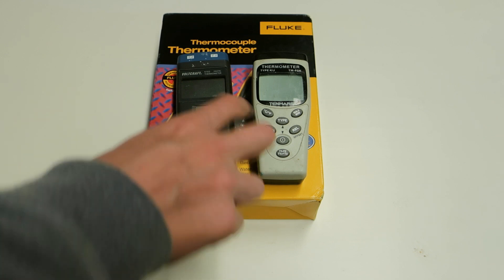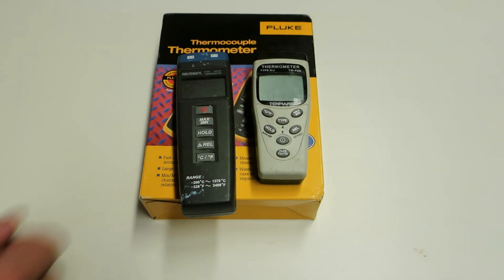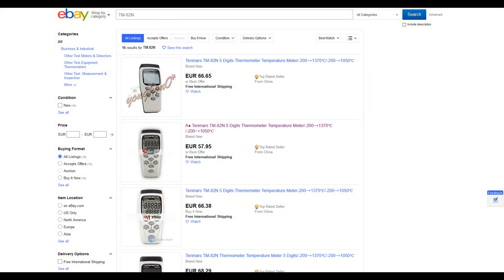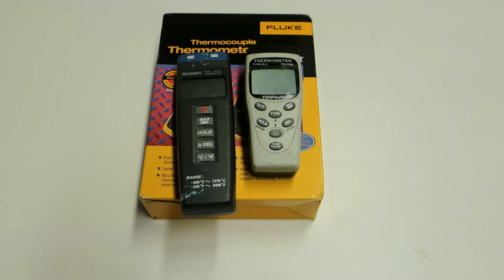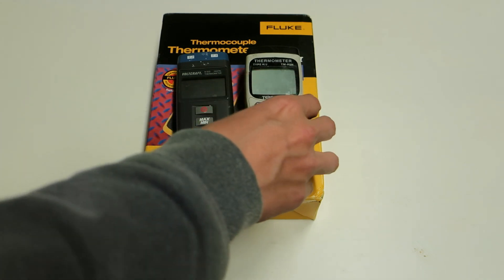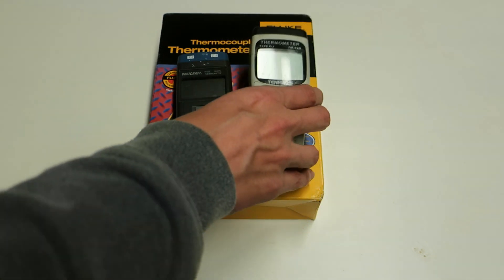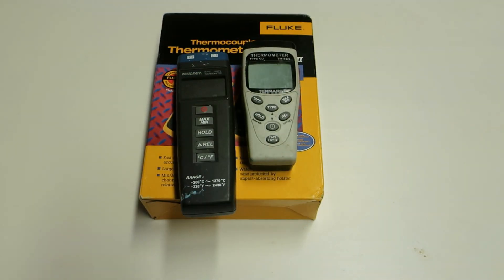The good thing about both of these two is the price. The TenMars TM82N costs around 60 euros from eBay from Taiwan with shipping included. That doesn't include the potential value added tax at customs. The price is really really good, so I would recommend this as a starting meter for anyone who wants to try extreme overclocking for the first time.